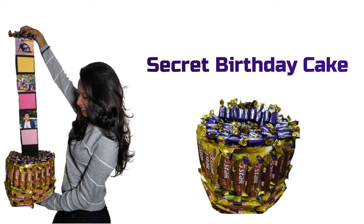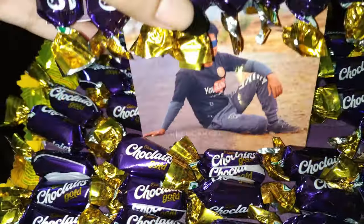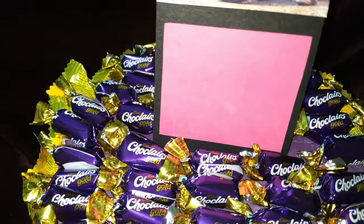Welcome to SS Craft Mantra. Today we are going to make a secret chocolate cake. So without wasting more of the time, let's get started with the tutorial.